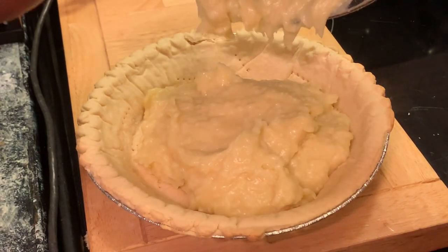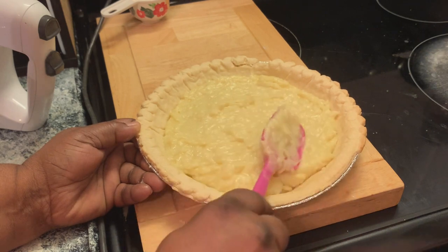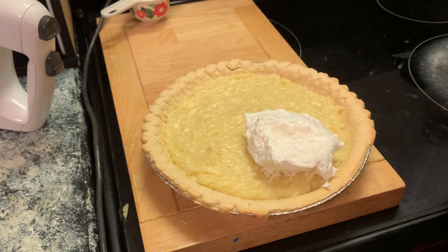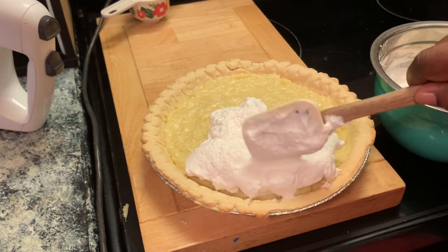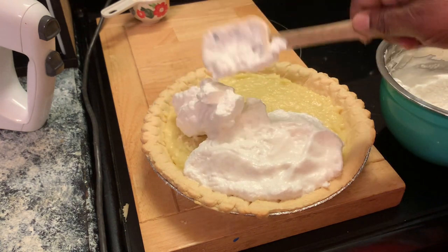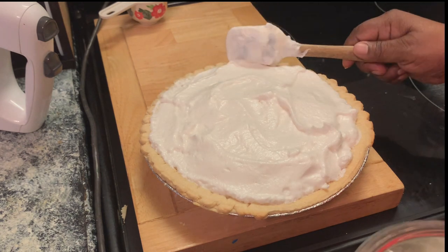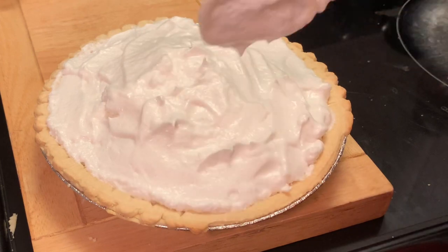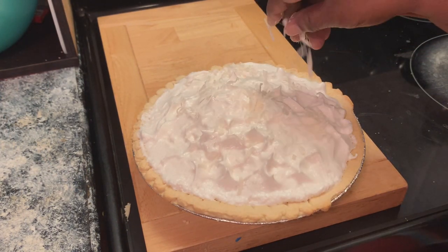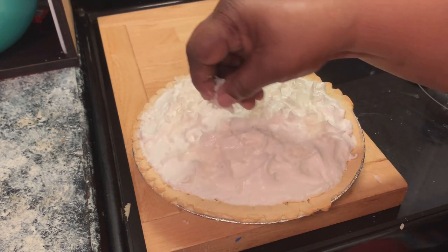Here we're placing our filling into our baked pie crust and we're going to smooth this around as evenly as possible. Last but not least, we're adding our meringue. We're going to place the meringue all the way to the edges — if you don't, the meringue will shrink after baking, so just try to get as close to the edges as you can. To make your pie look a little fancier, you can add a little swirl. Here I'm adding our coconut on top; the recipe called for one cup, but I only use maybe a fourth of a cup — just as many as you prefer.